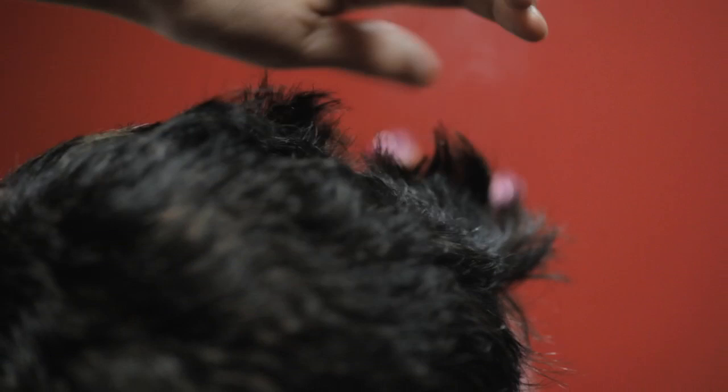For today I'm going to be using this one. You just want to flat iron pretty much every section just to get it nice and flat so that it's not puffy anymore. You want to make sure you're going right down to the root.